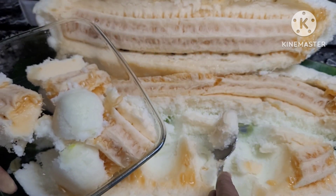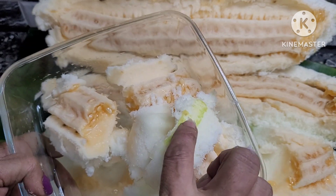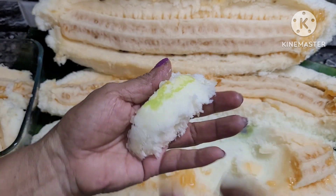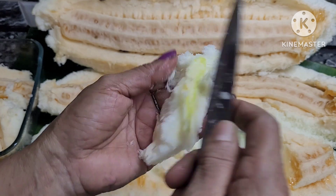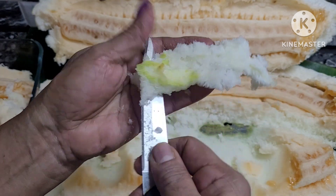It will be easily cleaned. You can use it in a spoon. After, we will use it in the spoon.